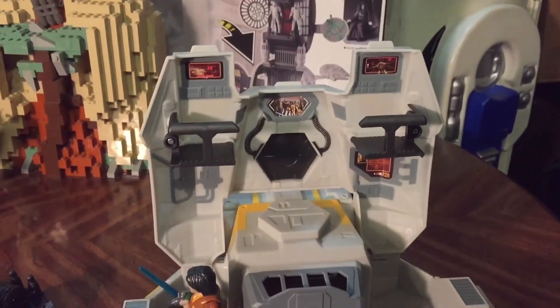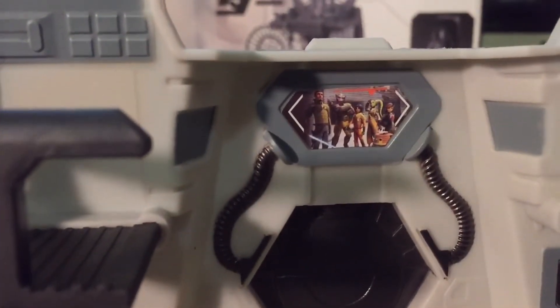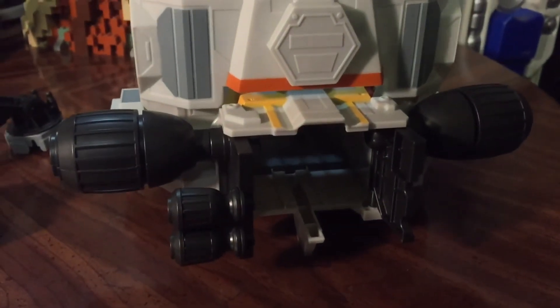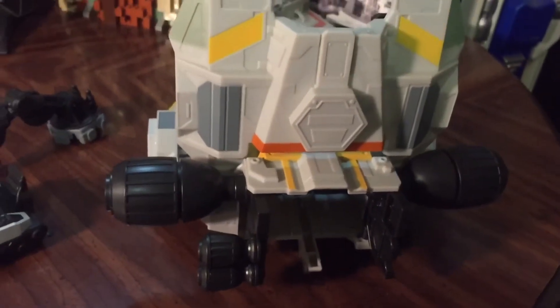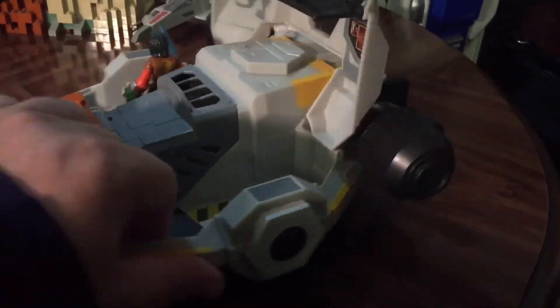We also have this section that pops open, kind of like a little jail cell or maybe cargo — kind of a neat little feature. There are nice decals, although I really wondered why the entire crew of the Ghost would be on the view screen inside the Ghost. The other cool thing is you can open up the back engines — they made a Phantom vehicle as well, and it will slide in here to connect with it, though the engines stick way out a bit weirdly.